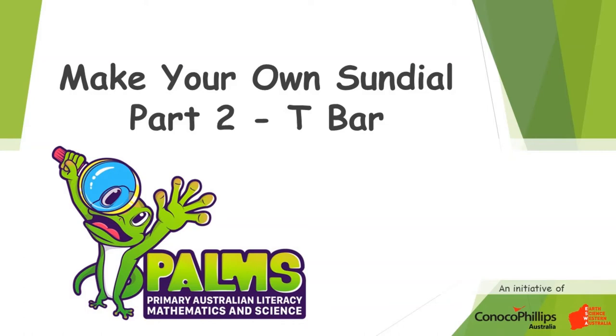Welcome to this Palms demonstration video on how to make your own sundial. This is the second in a series of three videos, each showing how to make a different type. This video will show you how to make a T-bar sundial and try and find out how accurate they are.